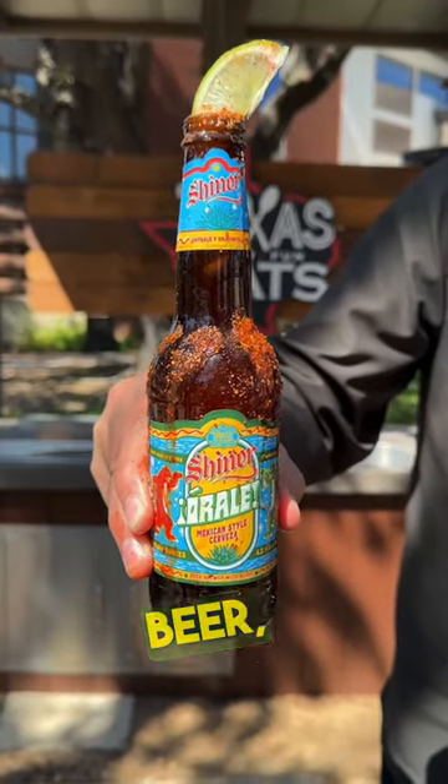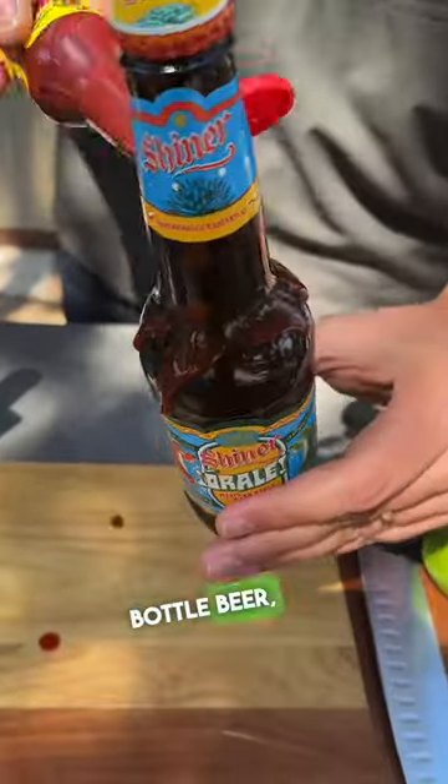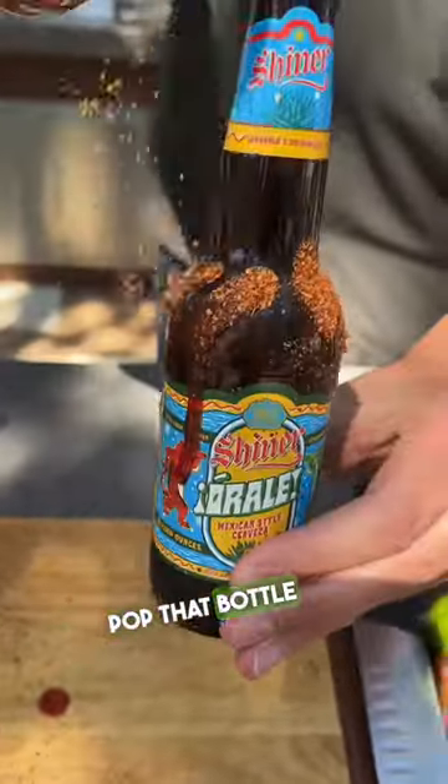Today on A Taste of Texas with Shiner Bach Beer, we're making a Shiner Odele Sunrise. To make this, get an Odele bottle beer, put some chamoy and tahini on the outside of the bottle, pop that bottle open, and drink some of the beer so you have a little bit of room in there.